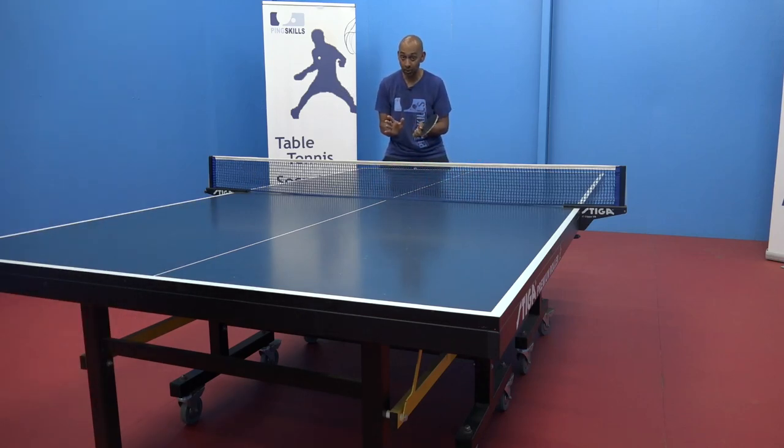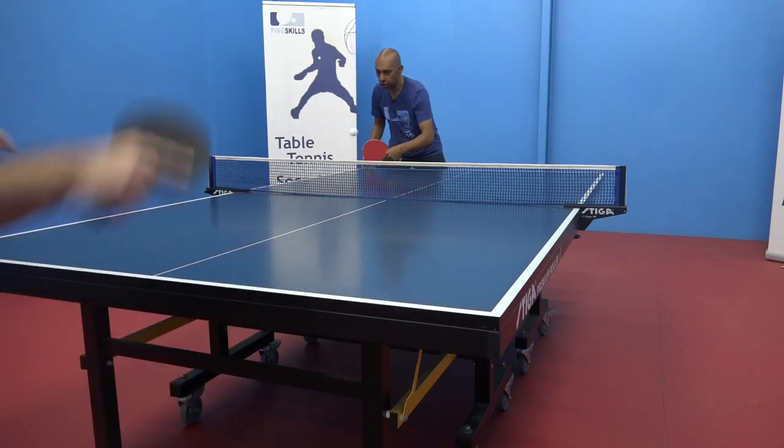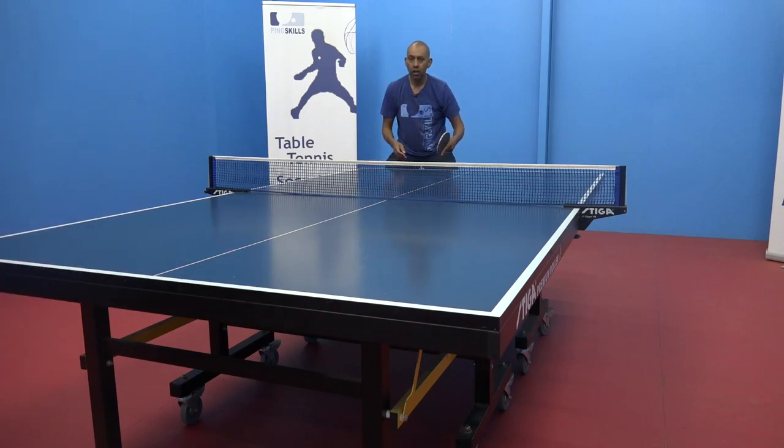So if I become too predictable, my opponent can hit a winner. Now I'm going to change and block with the inverted, and you can see the ball really kicks off and it throws my opponent off balance.